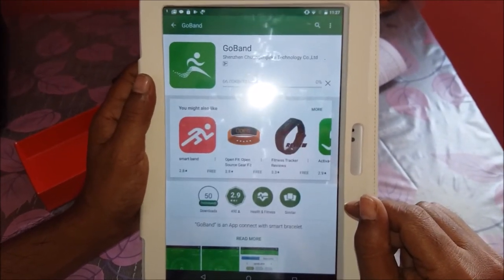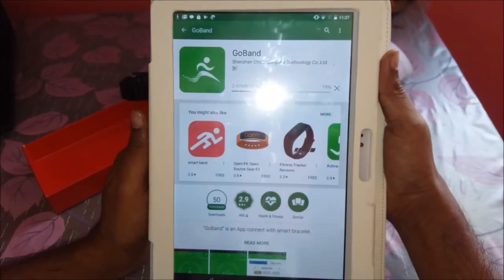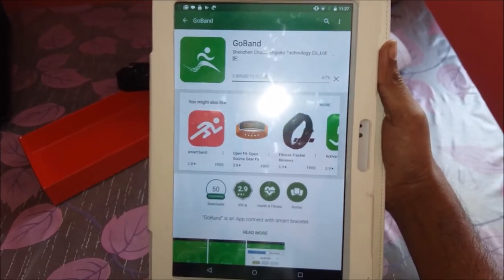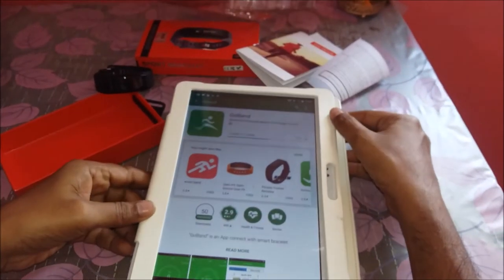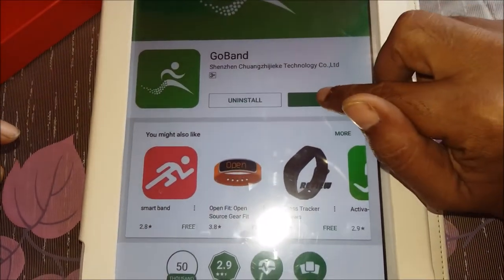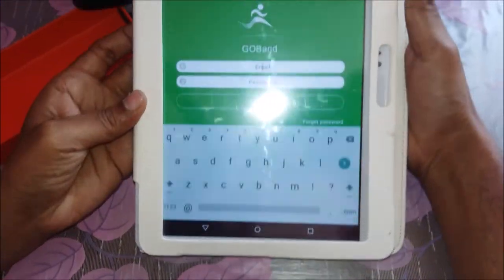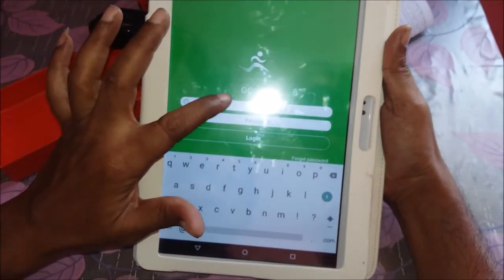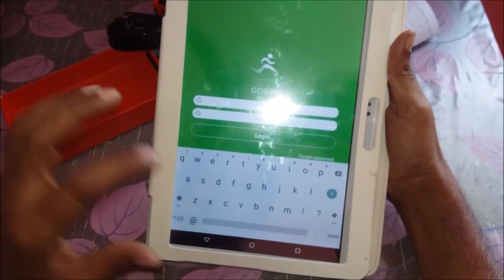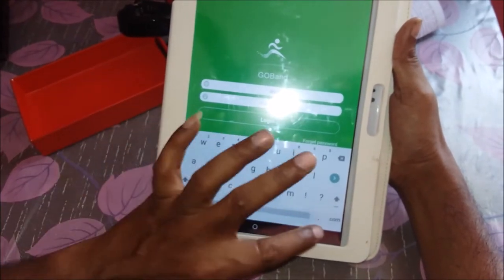The Go Band application is about 13 to 14 MB in size. Based on your internet speed it takes a few minutes to download. Once downloaded, it installs automatically. Open the application — you can type your email ID or create a new one. There is no hard rule that you must use your personal email; you can create a new one.